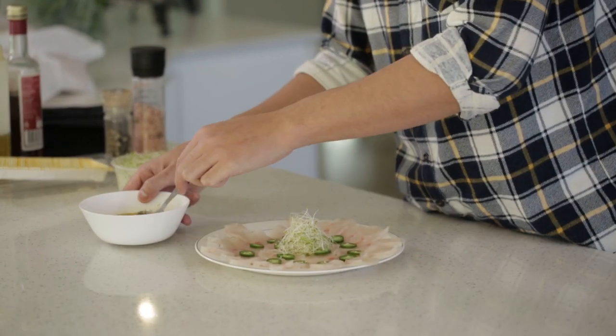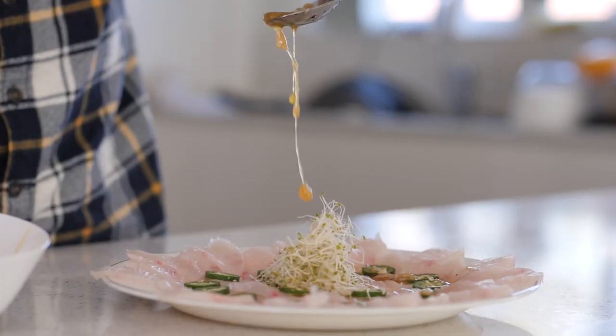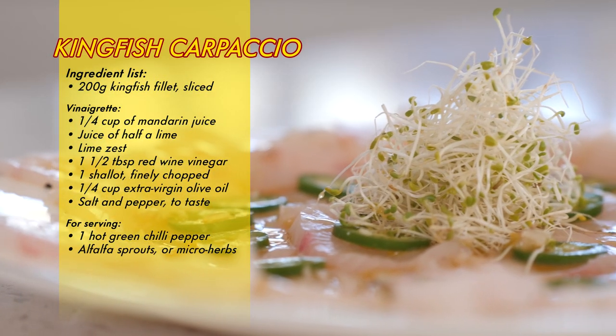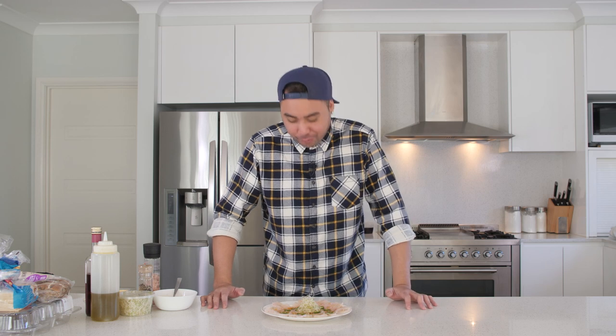After your presentation of the fish on the plate, your vinaigrette, your little herbs and all that, all you want to do now is give it a bit of a drizzle. Oh yeah — I'm excited. And that's been kingfish carpaccio here on Meal Friends. Give it a go — it's really quick, simple, and easy to make.